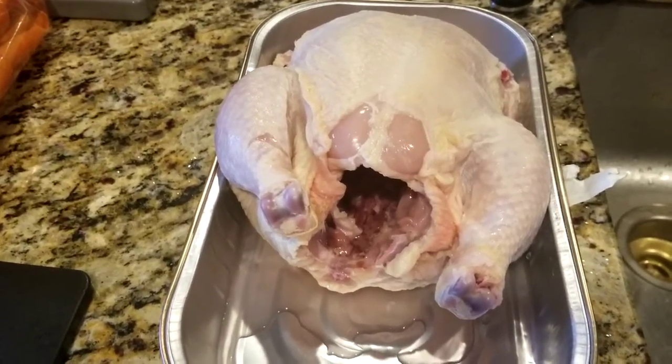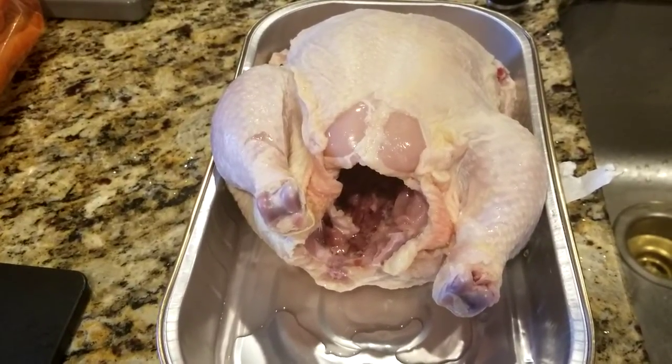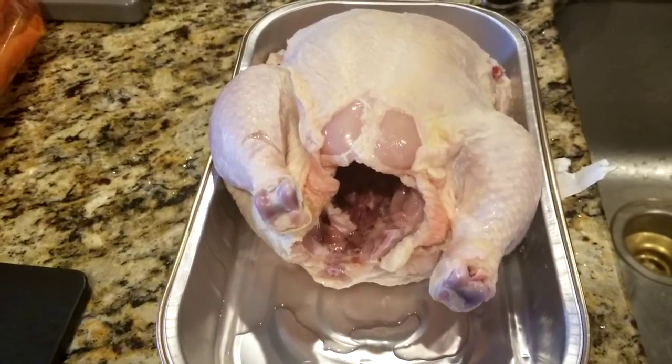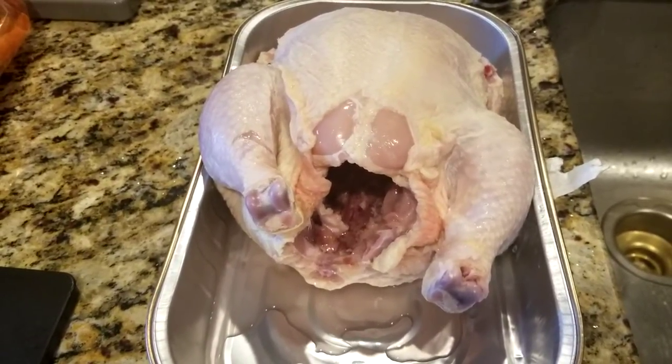Hi, this is Debbie and welcome back to Cheyenne Life. I just wanted to do a couple of short videos on some recipes that I am doing today, just for a good dinner tonight, Tuesday. This is going to be a roasted chicken.